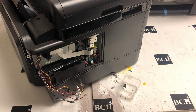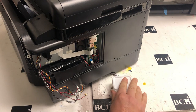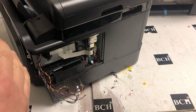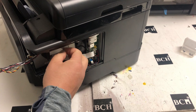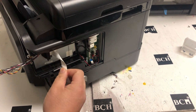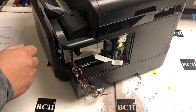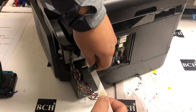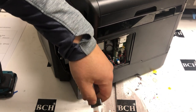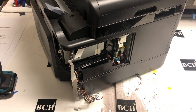The worksheet is separated into different sections. I suggest you use a different container for the screws for each section, so it'll be easier for you to do the installation later. This FFC cable goes through an iron core. The iron core is glued on the board with double-sided tape — you can just use something to pry it out, then remove the iron core. You can use some tape to temporarily tape them together.